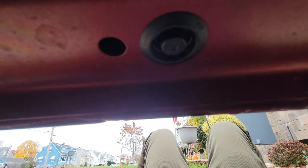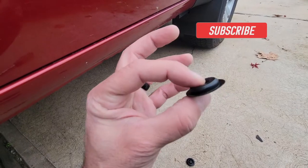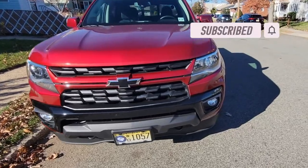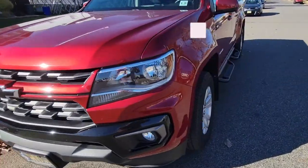I went underneath my truck and looked for the plugs that I needed to remove so I could clip the clips in. Some of them came off easily just with my fingers, and for other ones I did need to use a flathead screwdriver and/or needle-nose pliers.